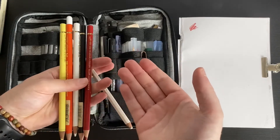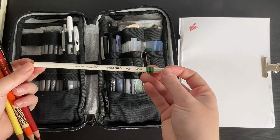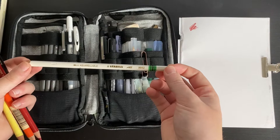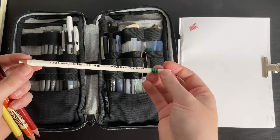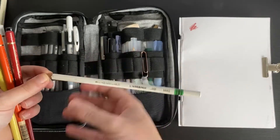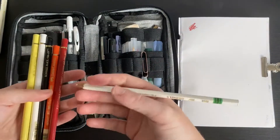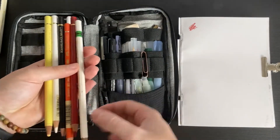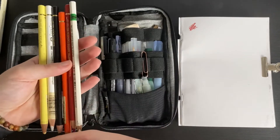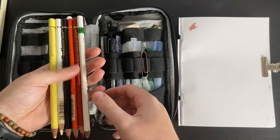Another pencil I have in here is the Stabilo Aquarellable — I think that's how you say it. It's a water-soluble white pencil crayon. I don't use it as often, but it's quite a handy thing to have. The white Polychromos is probably better for highlights, but this is very good for softening pencil crayon. So that's a set of six there.